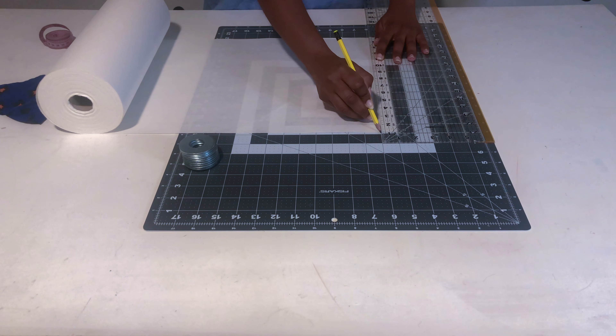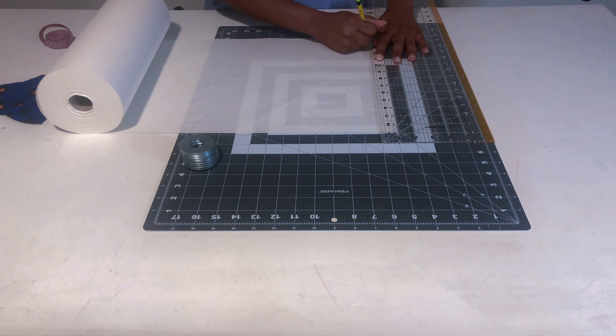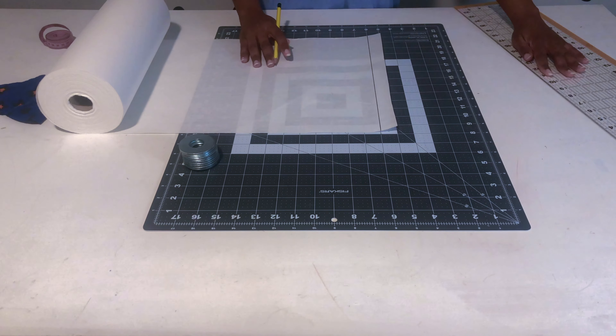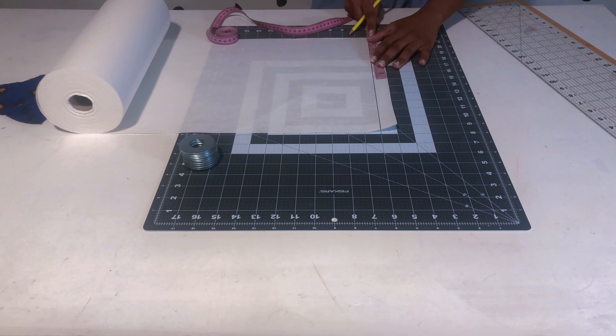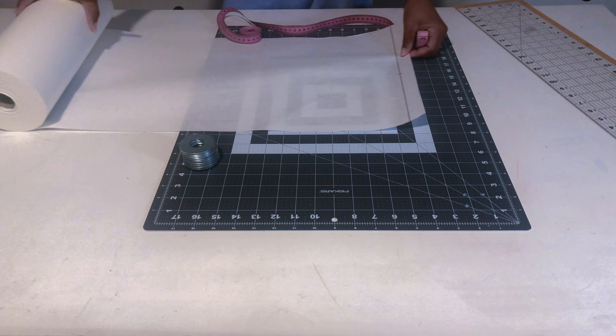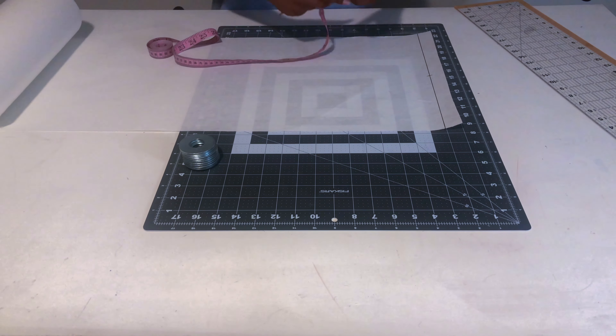The first thing you need to do is draw a one-inch line for your shoulder line. I always do this step at the beginning of every video when making my pattern. At the shoulder line, you put your shoulder measurement — mine is always seven inches.